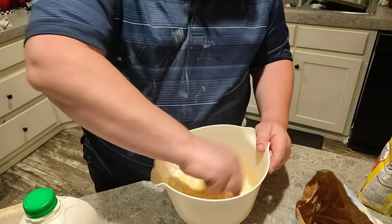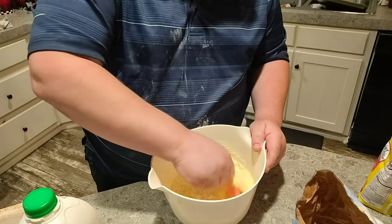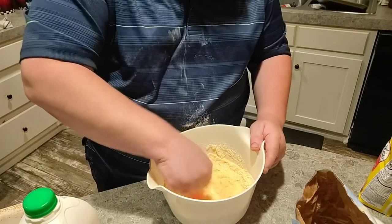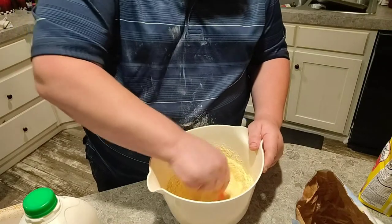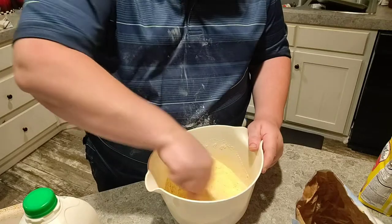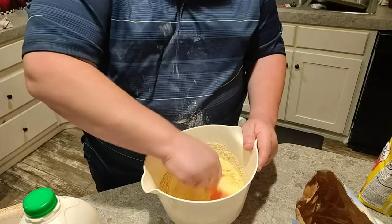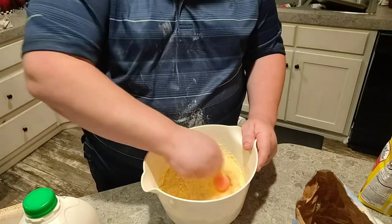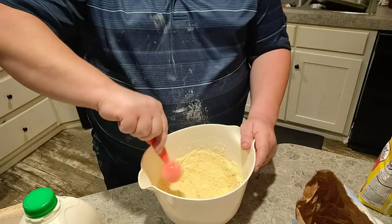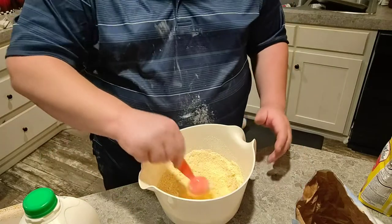Now we're going to mix all this together and get everything mixed in. That is step number one. Step number two is set your oven to 400 degrees.